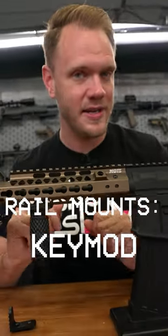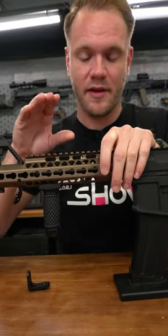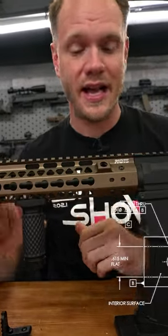What's up Airsofters? Another common attachment system you'll see in Airsoft is KeyMod. KeyMod has some distinct advantages over the other attachment systems.